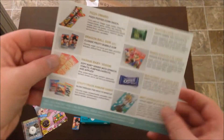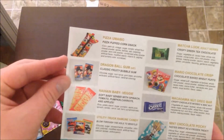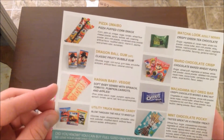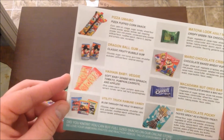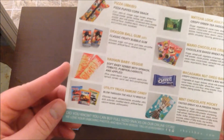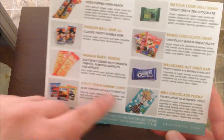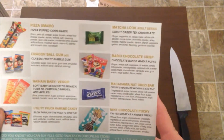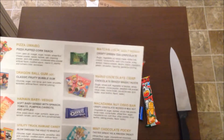Okay. So yeah, we have... pizza puff corn snack — that's what that was. Dragon Ball Z gum — I guessed that one right. Soft baby... Sinbi? With spinach, tomato, carrots — like a veggie cracker, okay, interesting. Oh yeah, I told you it was a whistle one — it's a whistle candy, and I love that flavor too. Macadamia nut Oreo bar — that sounds delicious. Chocolate crisp. And yeah, green tea chocolate — I guessed right on that one. Sweet!